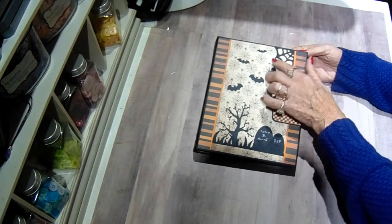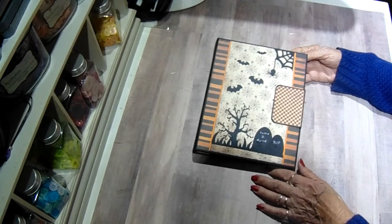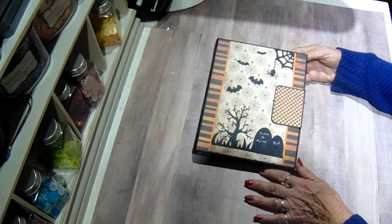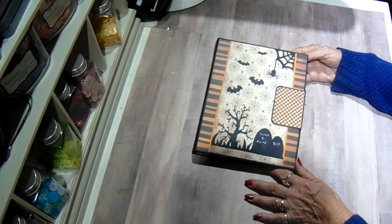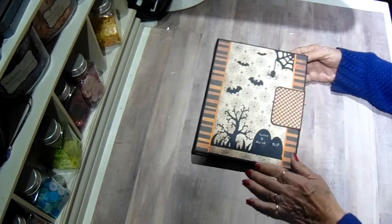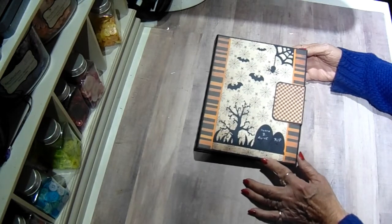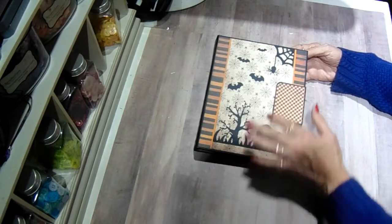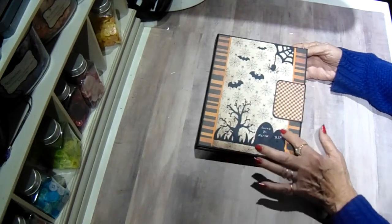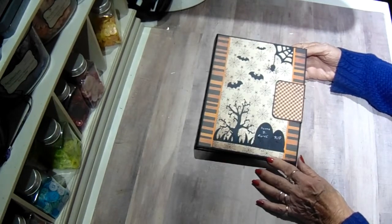I had a stamp set with these little images. I couldn't find anything I liked for the cover. I tried some free graphics which I was going to give you a link, but they were so pixelated they wouldn't really copy very well. So I took a stamp set that I had in my stash, stamped these images out, and scanned them into my computer. Then I printed them out and enlarged them a little bit, and made this little collage of the spider and the web, the bats, and this old craggy tree. And then these two little headstones — I used an oval die and just cut them flat at the bottom.